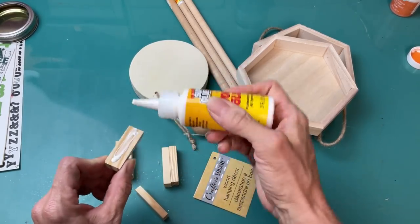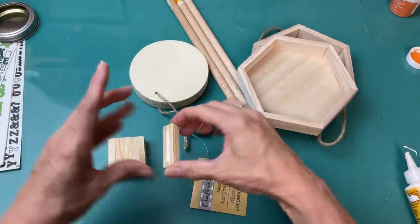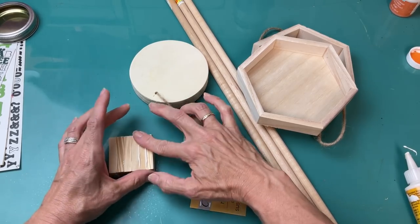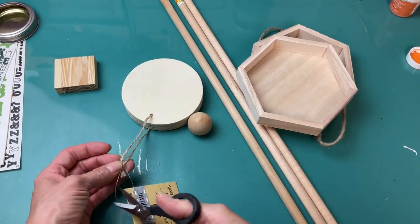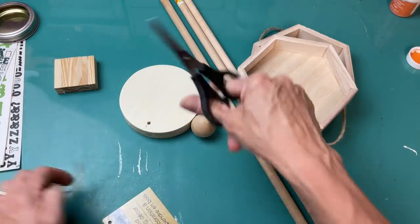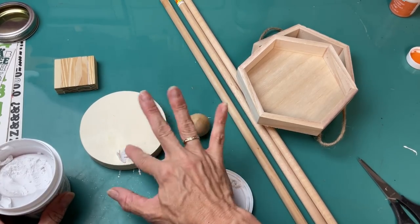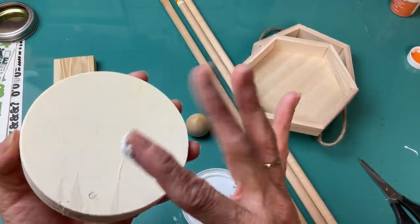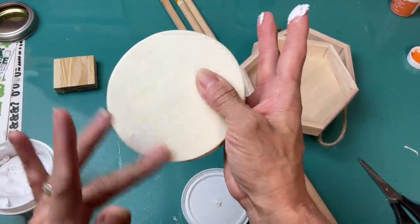Here you see me using some wood glue. I'm going to glue those together to form them into an almost square rectangle that we're going to use on the top of our lantern. Then I'm taking this large thick circle from Dollar Tree, filling in the hole with some spackle on both sides, and letting that dry before we sand it.